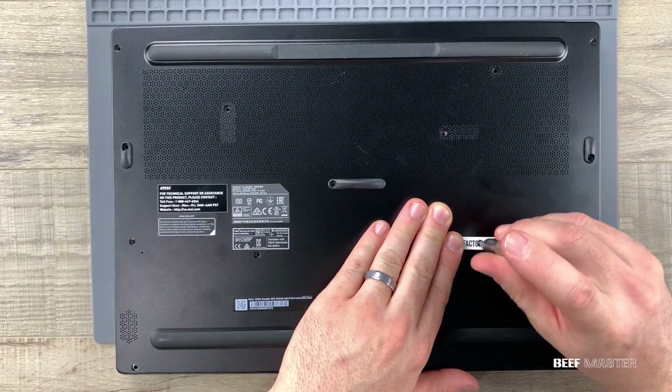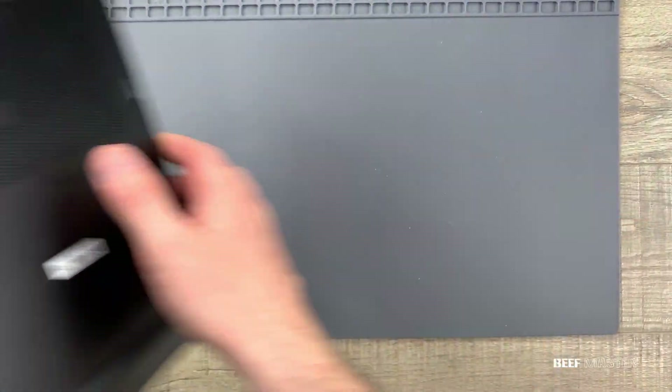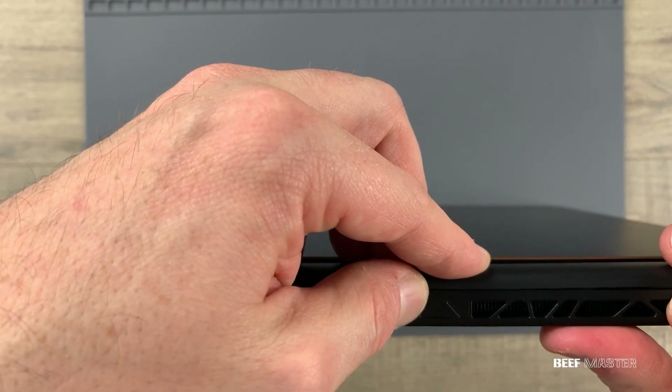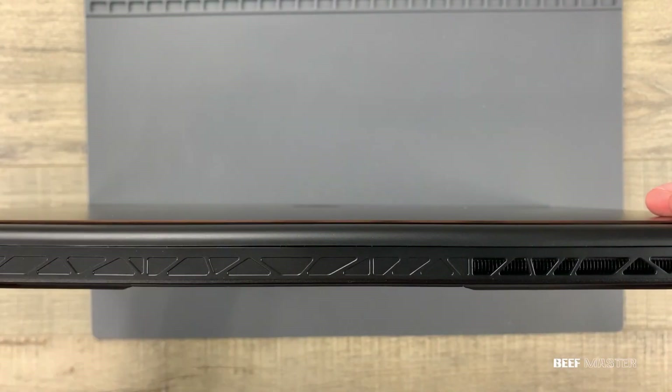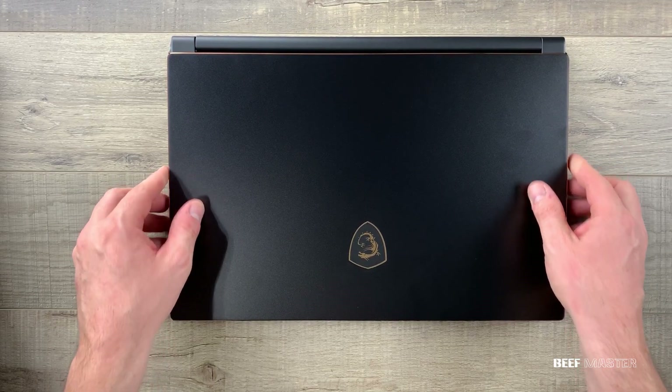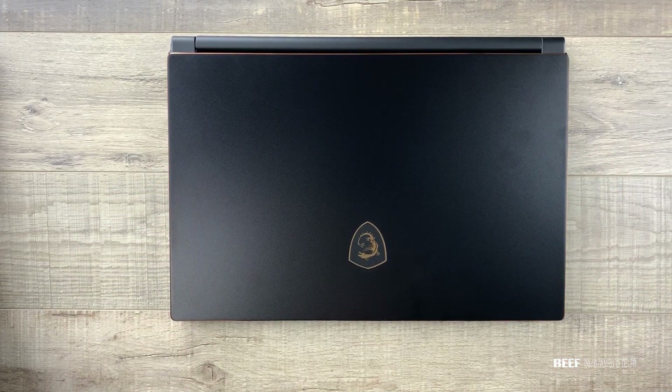Put in all the screws and double check that the back hinge is set by pushing firmly until it clicks. Looks great — our teardown is complete. MSI has done a great job on the GS65 Stealth and I highly recommend this laptop. Check out my other videos for more teardowns. Thanks for watching!